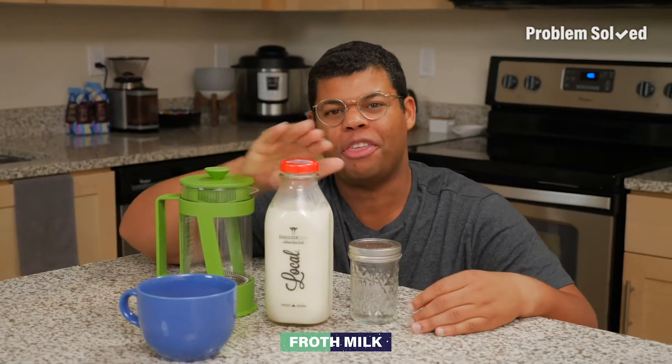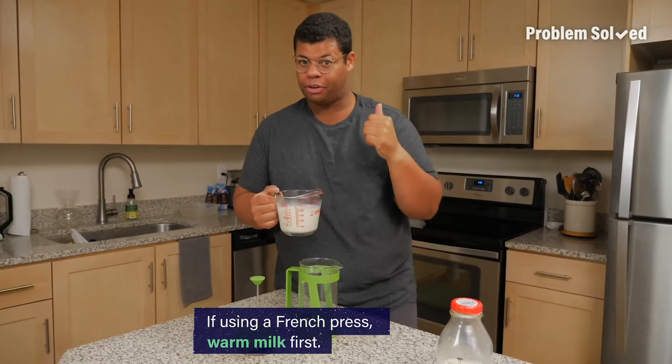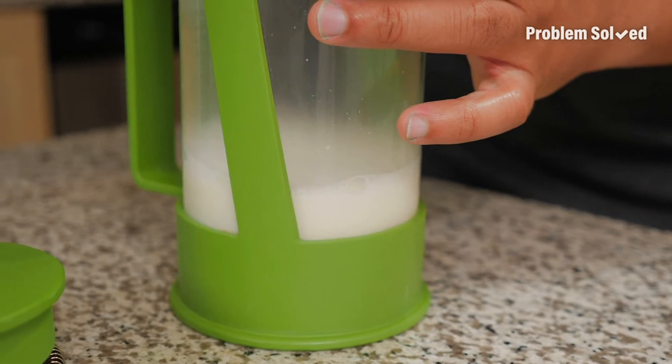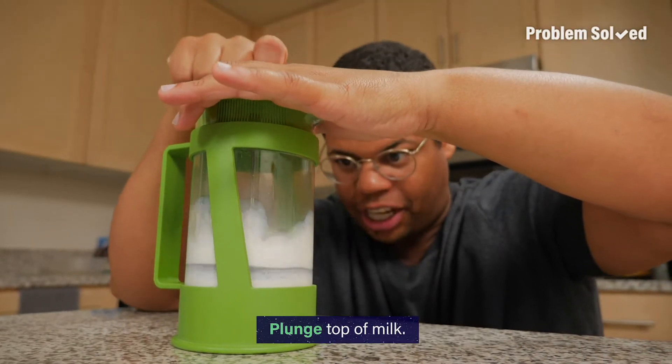If you're making coffee at home, you don't need any expensive equipment to froth your own milk. Here's how to use these to froth milk at home. If you're using a French press, you want to warm your milk first, either in the microwave or on the stove. Then you want to only fill your French press up about a third of the way full. Next is the fun part — just plunge your French press up and down at the top of the milk.